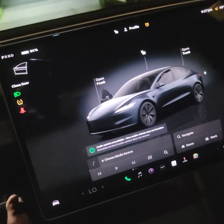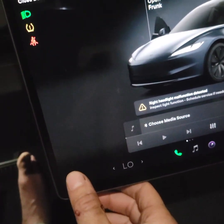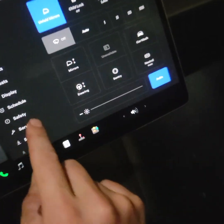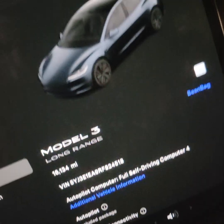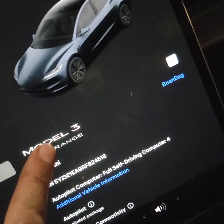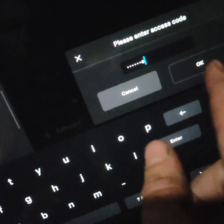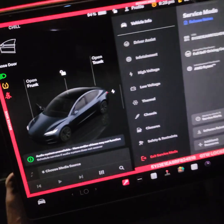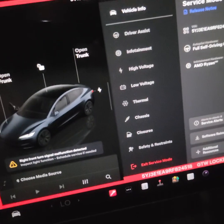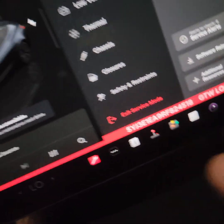If your sensors and alignment seem fine, you can try resetting the software — this works on most Teslas. On the bottom left, click and hold the car button, then go to the center and click on Software, then click and hold on your vehicle name for about three to five seconds. Type in the word 'service' and press Enter. You'll get a red screen — that's service mode. If you're scared, just click 'exit service mode' to get back.